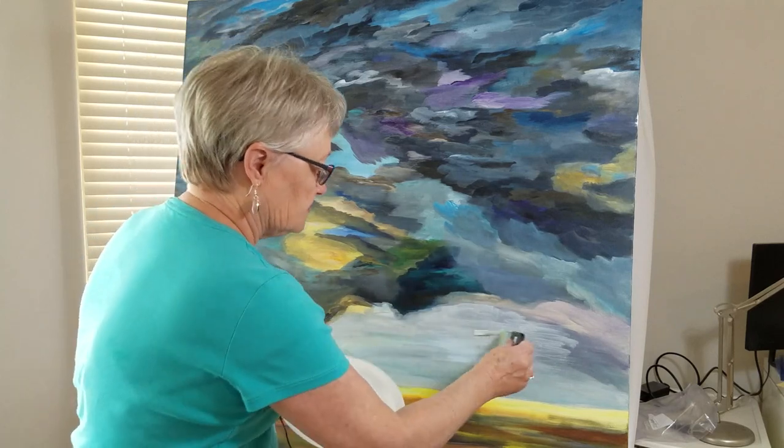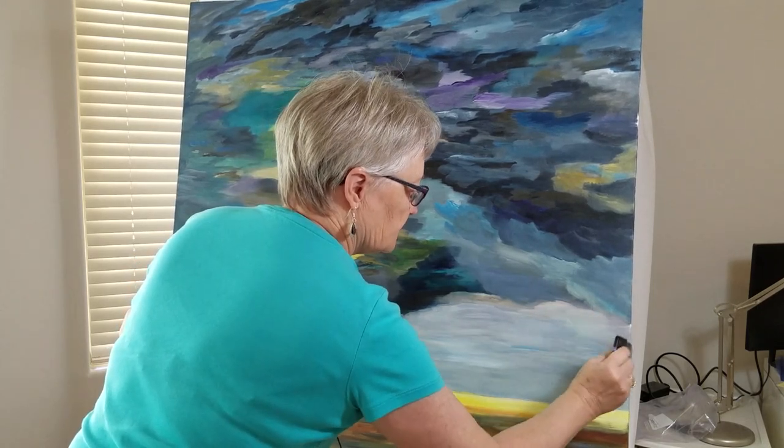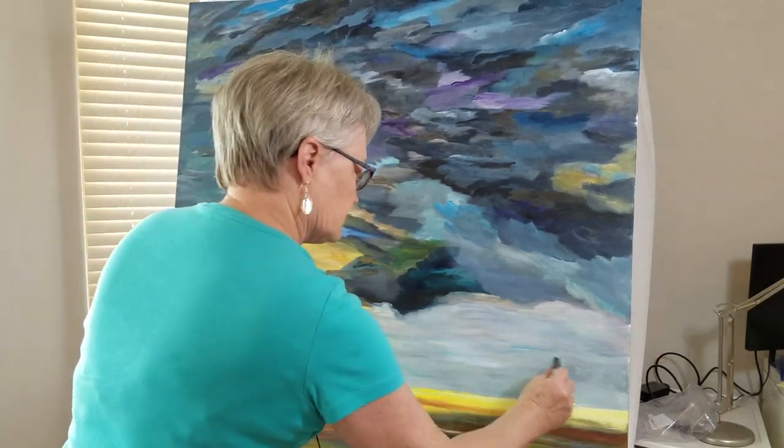If you've watched my other videos you'll know that it takes a lot of layers. I like having some color on this side, I just don't want it to be as dark as it was — I think it kind of detracted and the eye wandered over there wondering what was happening.